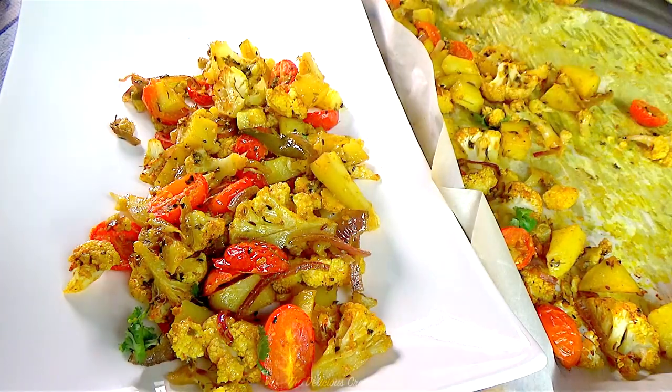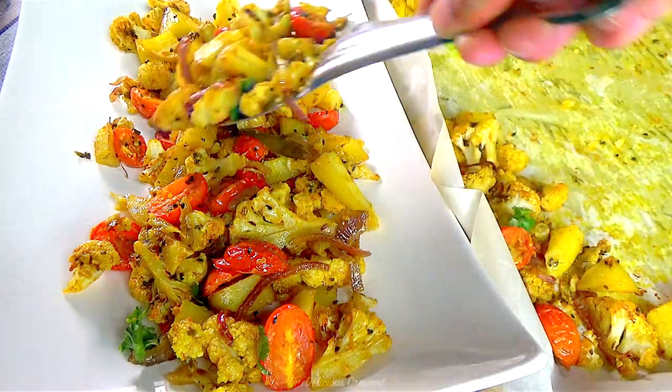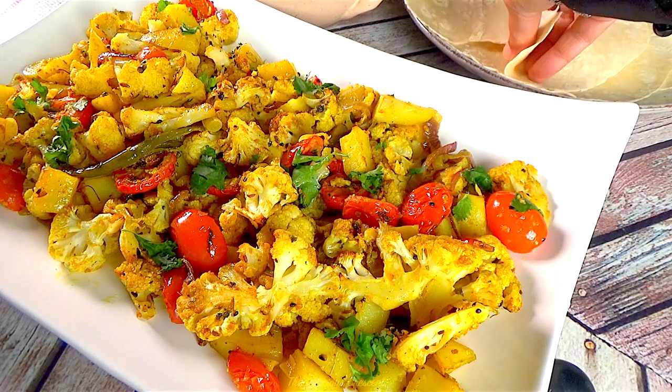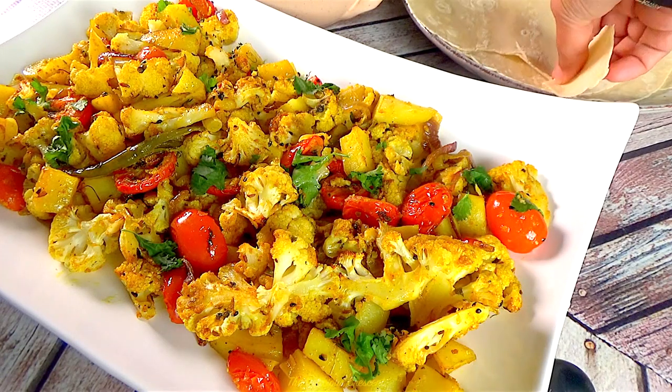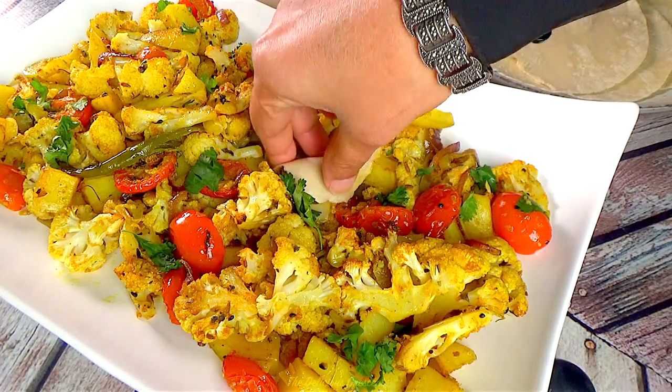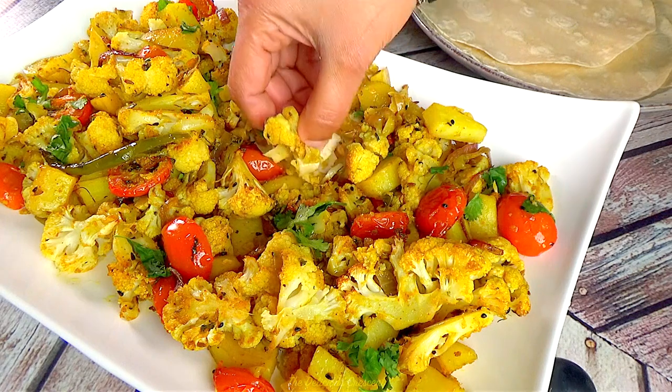Stir in cilantro and lime juice, and adjust the seasoning before serving. Another way to make it is to first pre-roast the vegetables, then cook the onions with spices on the stove, add the roasted vegetables, and simmer until ready.